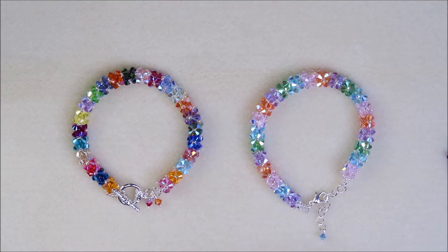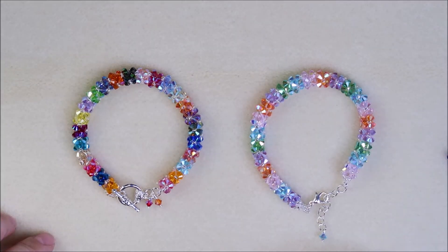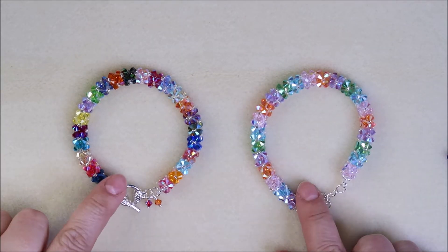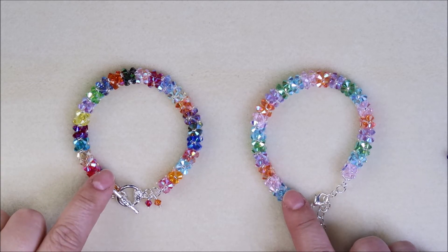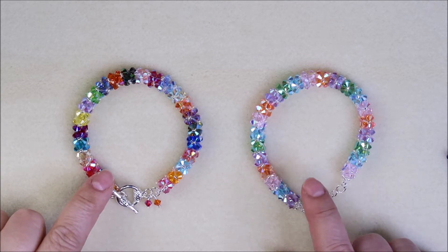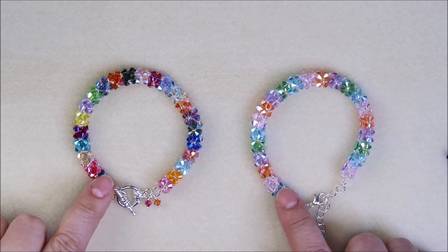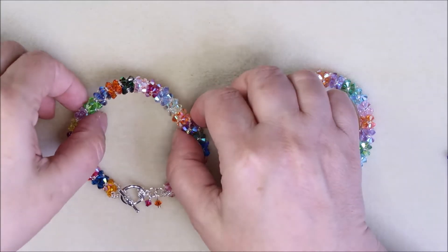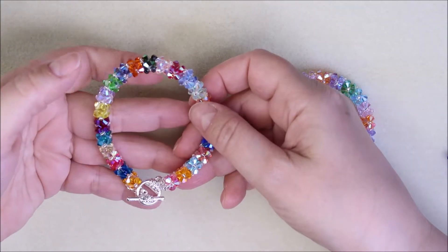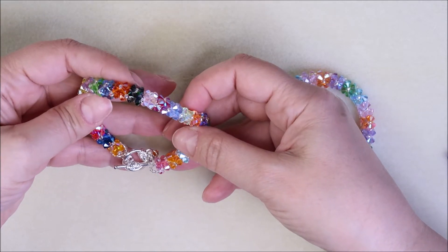Hey everybody, welcome back to my channel The Beaded Jewel. I'm Rochelle and today's video is going to be on these beautiful bracelets. I call it a bicone box bracelet because they're like little boxes — aren't they gorgeous?